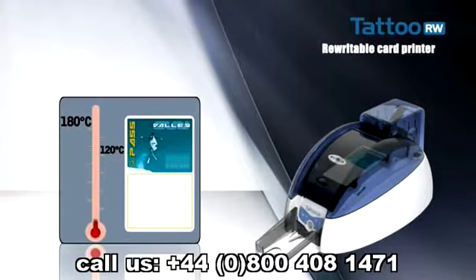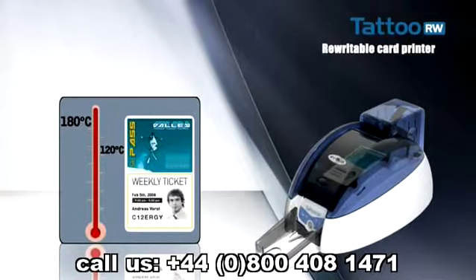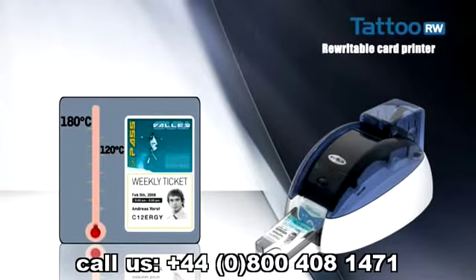The card thus becomes recyclable and temporary information can be printed on it. It is also ideal for cases where the data written on the card have to change regularly — the variable data are erased, then updated.